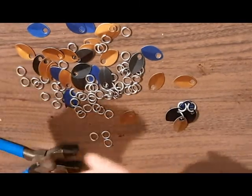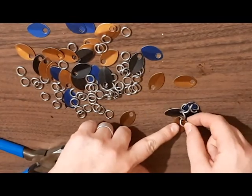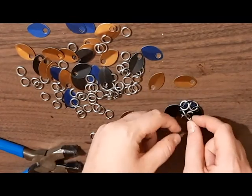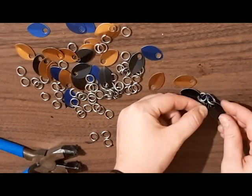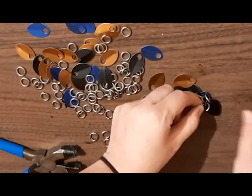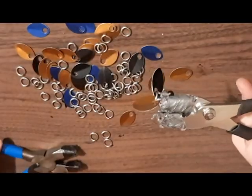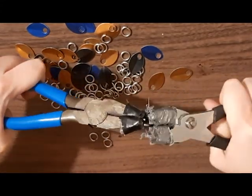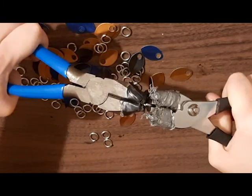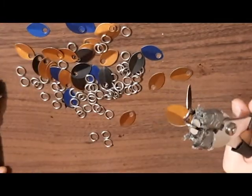Then you're going to take another ring and push it through the bottom one — push it all the way from front to back. And then you're going to pick up the other scale, place it on the ring, and then just close. You want to make sure it's flush and closed all the way.